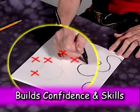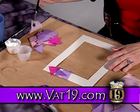Rainy Day Art is great for improving children's hand-eye coordination as well as their creativity and art skills.